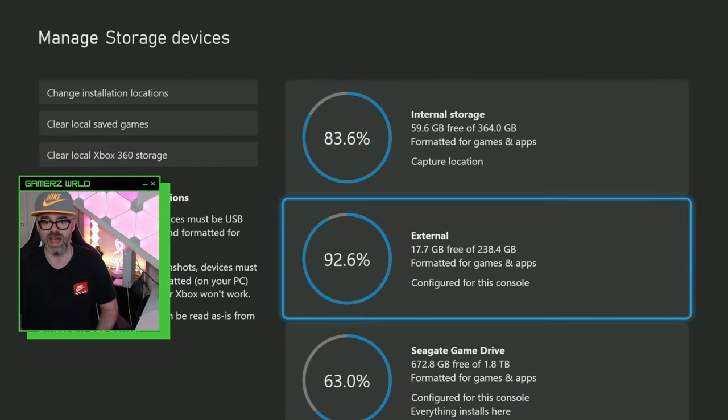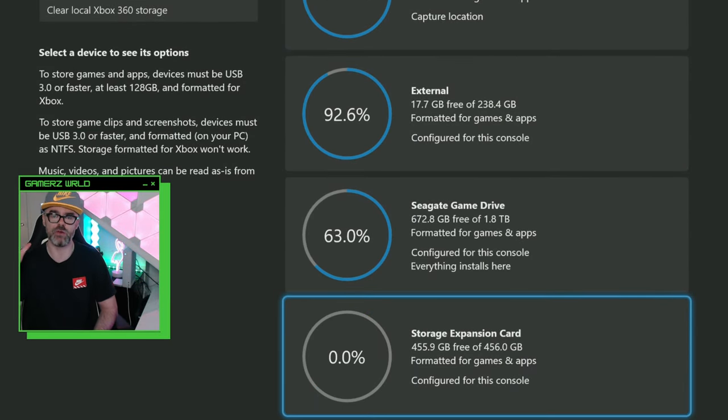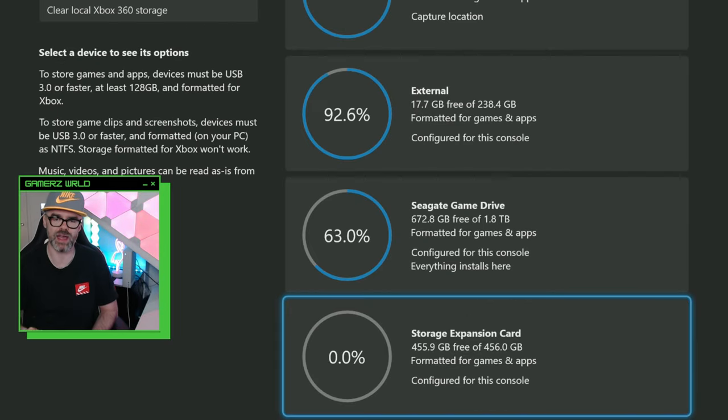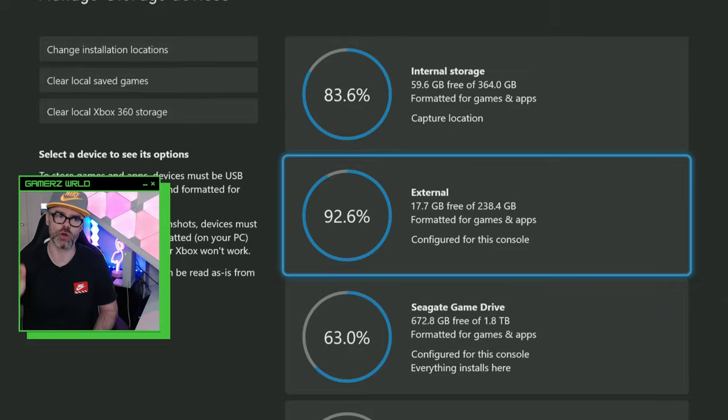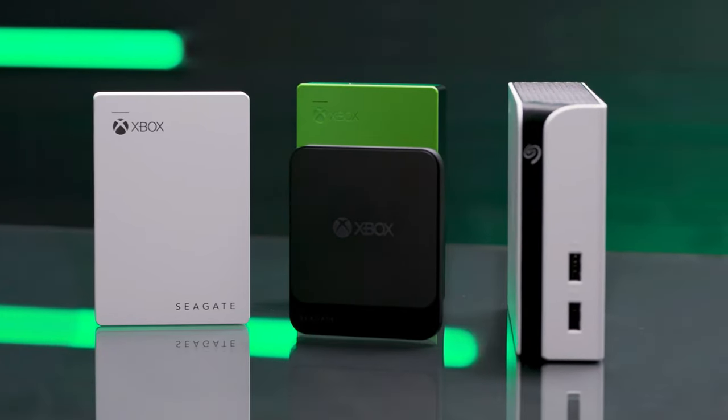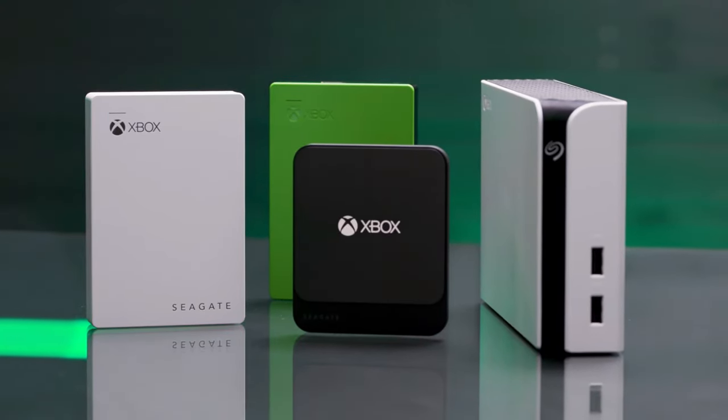There we go — no formatting needed, it's ready to rock. You can see there's 455 gigs free out of 456, which is a bit annoying given it's meant to be 512, so keep that in mind. You can also find out about every storage option available for Xbox Series S by clicking the card on screen right now.